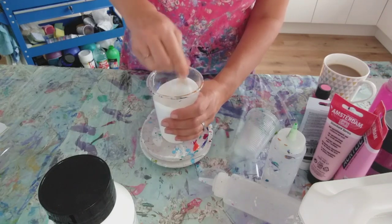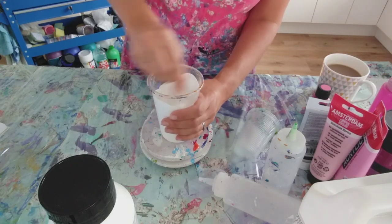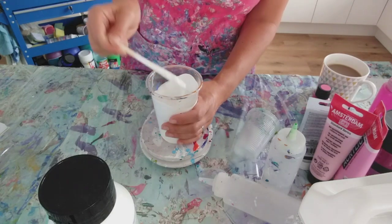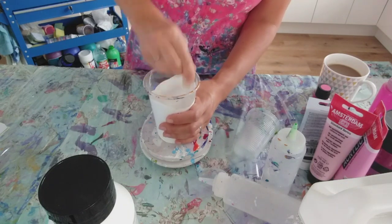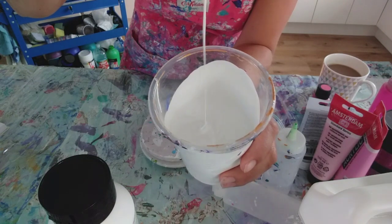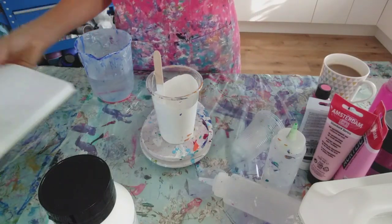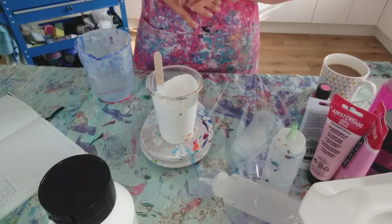With Dutch pours you need a quite nice thin, runny consistency. As it is at the moment, this is actually pretty good consistency for other techniques such as flip cups, but I want runny. You can see it's quite thick at the moment. So let's put some water in - it's a really good idea to put the water in slowly, little bit by little bit, because it just incorporates better that way. I'm going to go up to 200 grams of water.